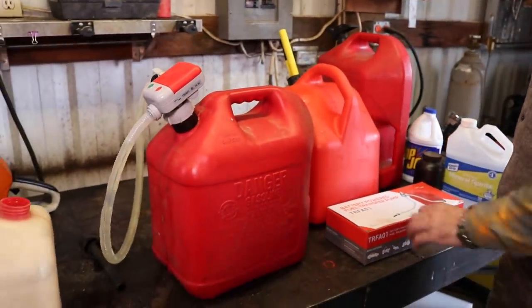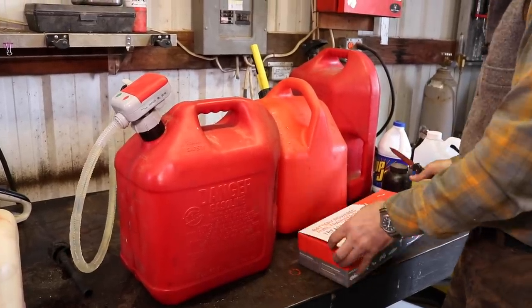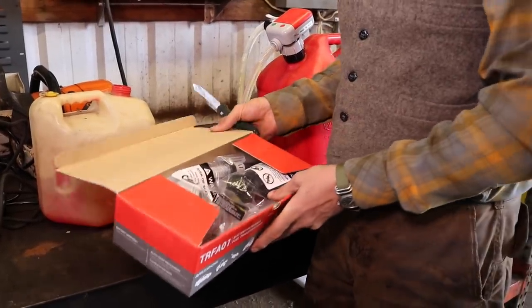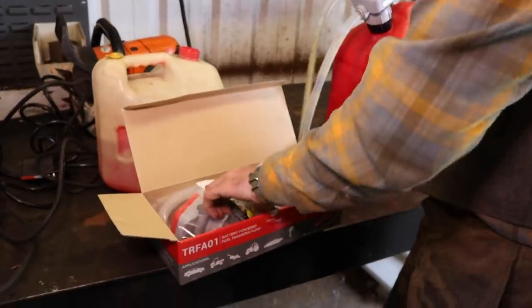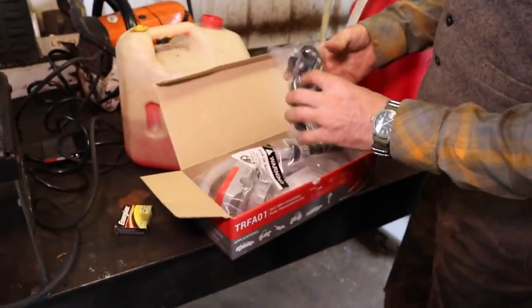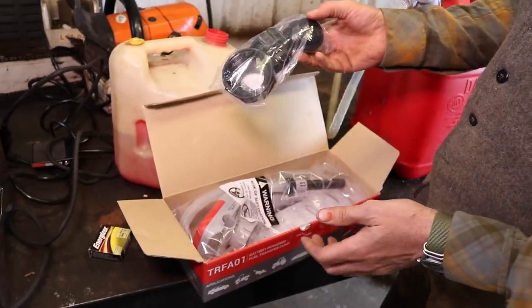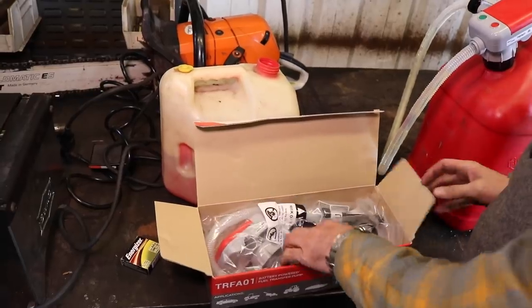I can't tell you how much I've enjoyed this and how much I've used it. The new ones are on Amazon, and I think they're $59. What you get is the batteries and three caps, which fit — I have not had a gas can where these didn't fit. They all fit, and then of course just the main pump and the instructions. Just a wonderful thing.